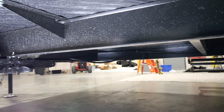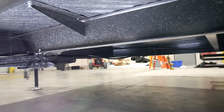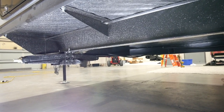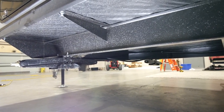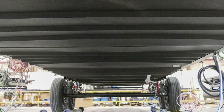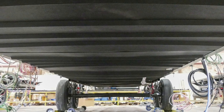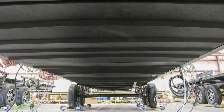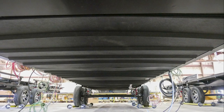Next we're going to get into the frames. You want to make sure you check your frame periodically, keep it clean, and repaint as necessary to help avoid rust. During your inspection, if you happen to have any concerns regarding your frame, we advise you to consult your selling dealer on how to proceed with the care and maintenance of your chassis and your frame.